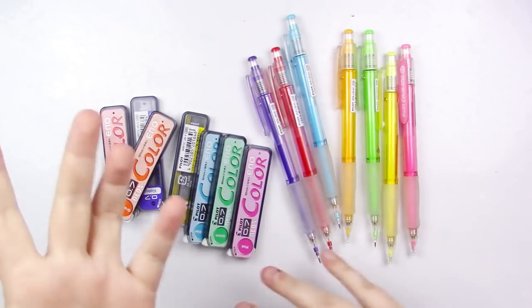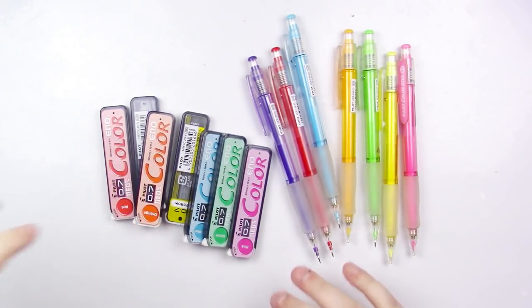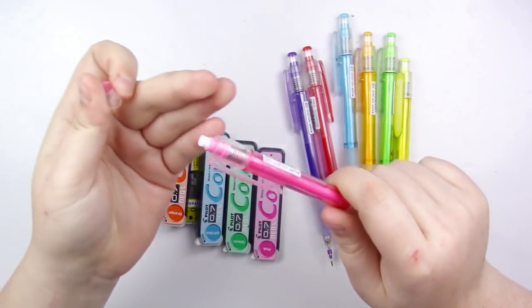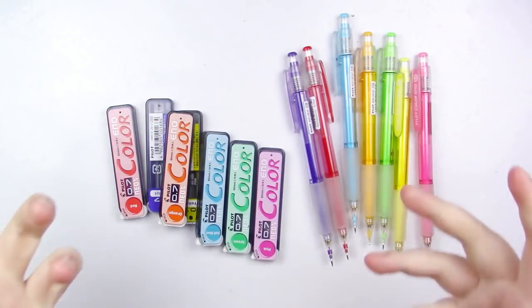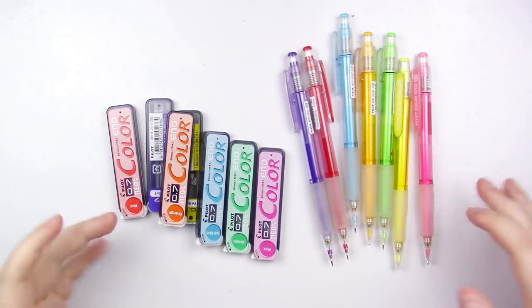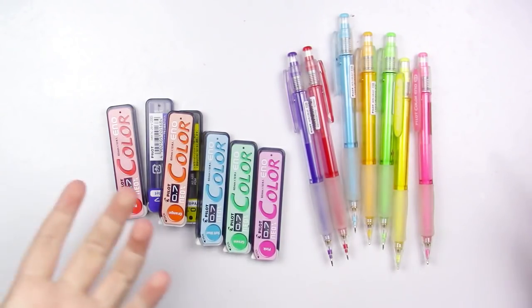I actually got rid of my other Colerase pencils because I use these now, which was really stupid — I shouldn't have done that. When you buy the Neox, you buy them in a set of eight. I don't have one of the colors, but that's okay. Just like with the Colerase, this eraser sucks — it comes with a little nice cap, but the pencils erase really well, just not with these erasers. I don't understand why these companies are all making erasable pencils and then having an eraser that sucks.